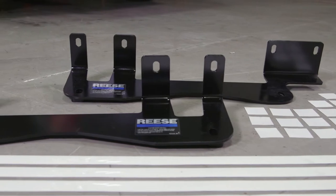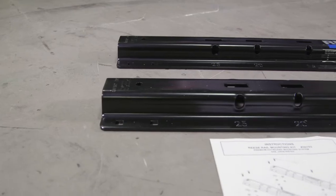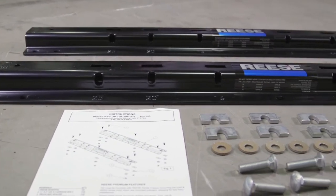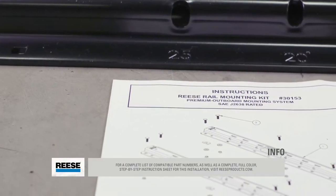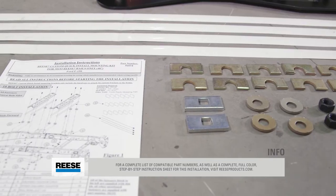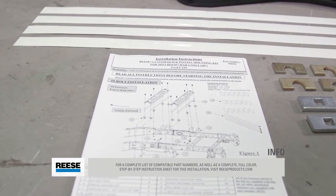The kit includes the Reese Outboard Mounting Brackets, part number 56034-53, as well as the Reese Outboard fifth wheel mounting rails, part number 30153. For a complete list of compatible part numbers and a full-color step-by-step instruction sheet, visit ReeseProducts.com.